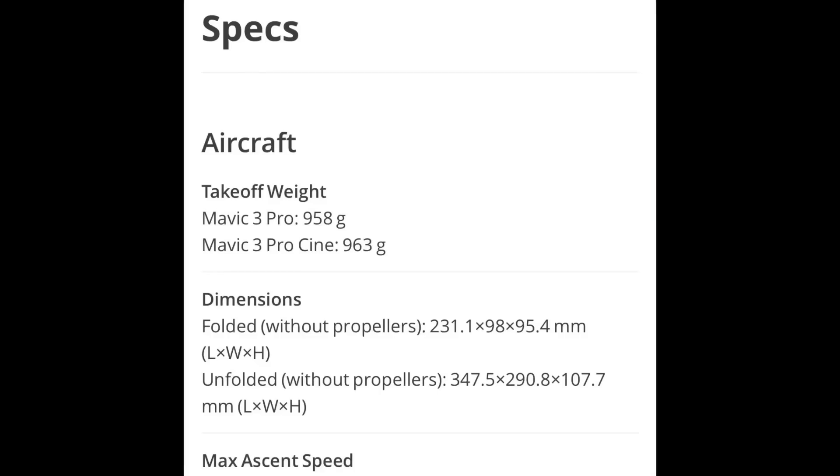In the past there were a lot of rumors about interchangeable lenses on the drone, but what DJI have done here is pretty clever — they give you all three lenses at the same time so you can switch between them while airborne. That's the main difference of the Pro compared to the Classic and the standard Mavic 3 series. They've also added some different color profiles.